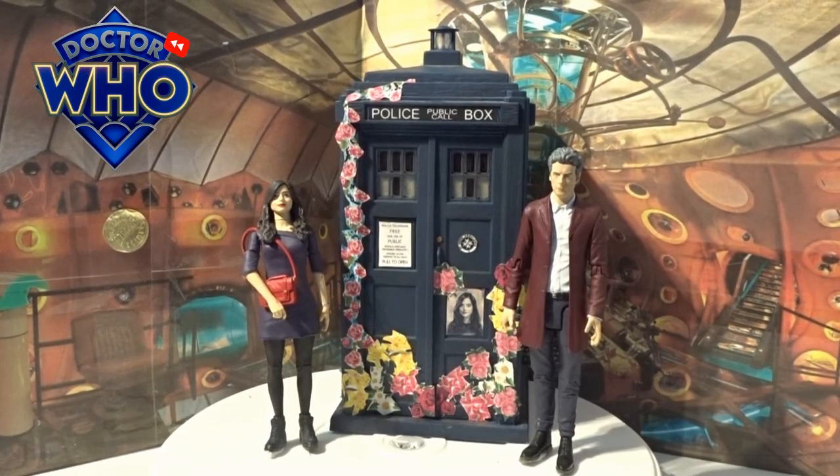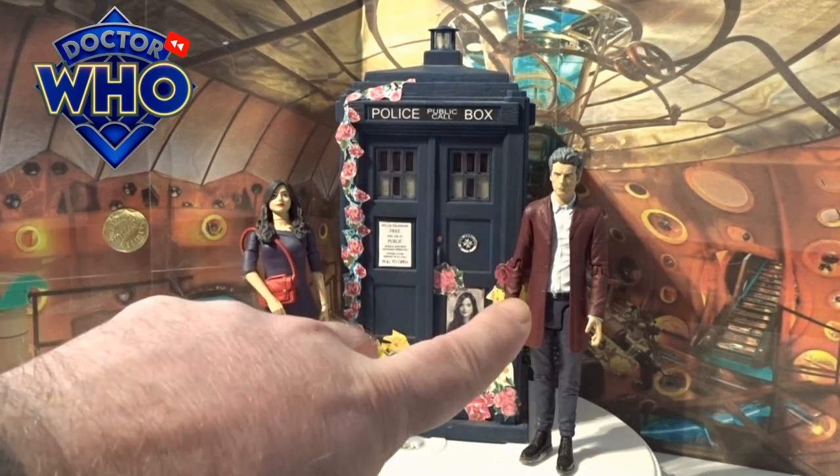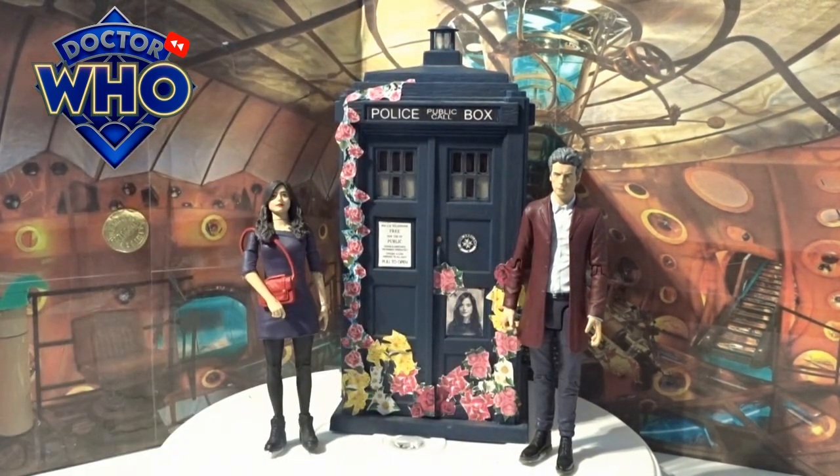Hi guys and welcome back to another little Doctor Who review. This time we're going to go through mainly Clara Oswald. I've done a review before on all the doctors including this one — the 12th Doctor came in the three-pack with Missy and Bill Potts from B&M back in 2019, so you can click on the little playlist at the end there and have a little check out on them.